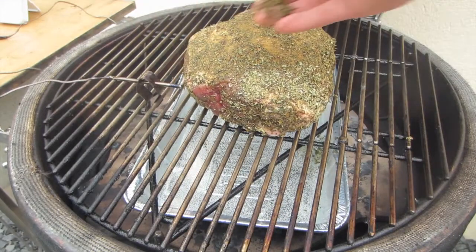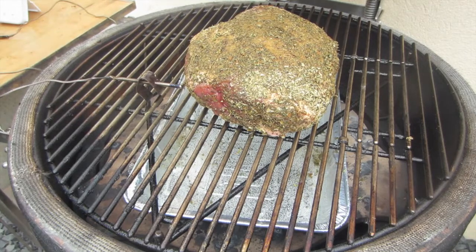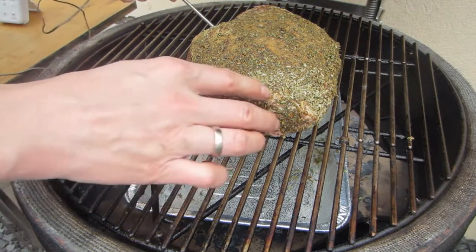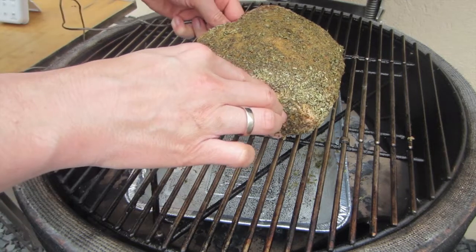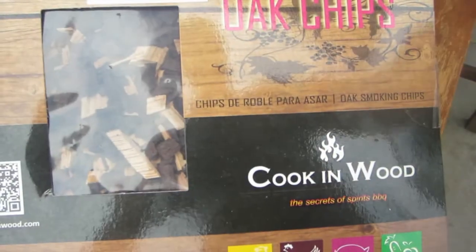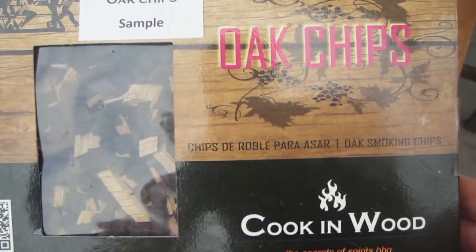We've prepared our monolid cooker for 140 degrees Celsius, or around about 300 degrees Fahrenheit. Add a dripping pan with water in it, and then we grill it until it has an internal temperature of 62. In this case this is my Maverick thermometer, which is great for doing this.